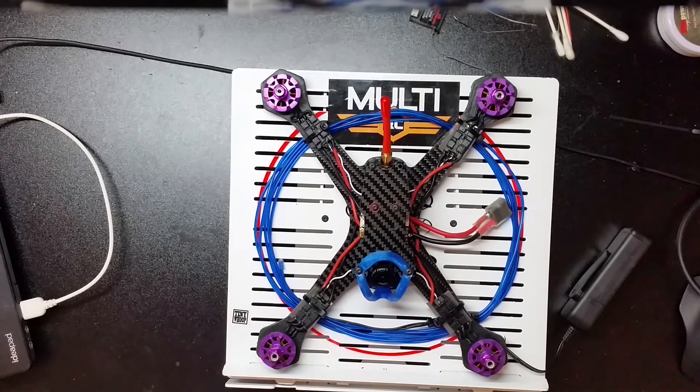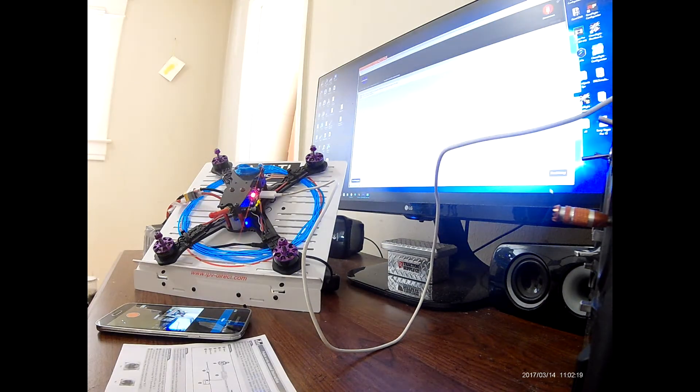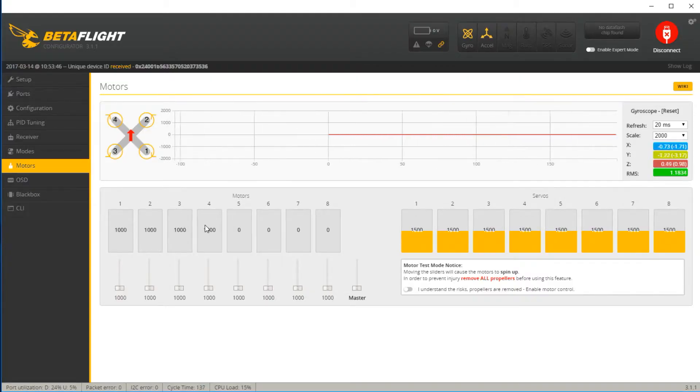Ladies and gentlemen, part two of the review and installation and setup of the F3 Omnibus. Into Betaflight — I'm going to go into the Motors tab and the first thing I'm going to do is run these and make sure that my motor direction is correct before I go to BLHeli. Doing a simple sync first, making sure they arm. I have reset and come back in. Now I'm just going to give a little bit of power, check final directions, and we're good to go.